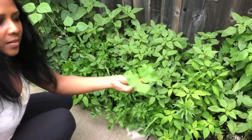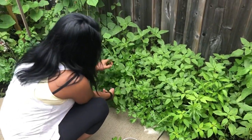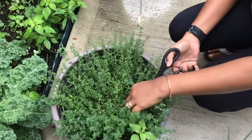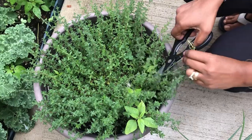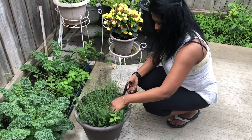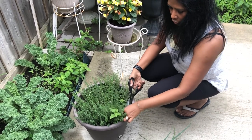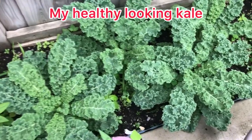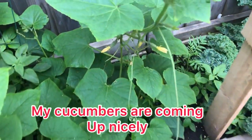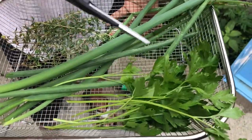Look how fresh this is, so nice and fresh. It's a very nice feeling to come in the garden and pick fresh to cook your meals. Now I'm gonna pick some fresh fine thyme because this goes very well with cook-up rice, and this is one of my favorite ingredients to cook with. When I'm picking fine thyme I like to pick the harder stems - those ones are the fully mature ones - because the young ones we will give a chance to grow more.